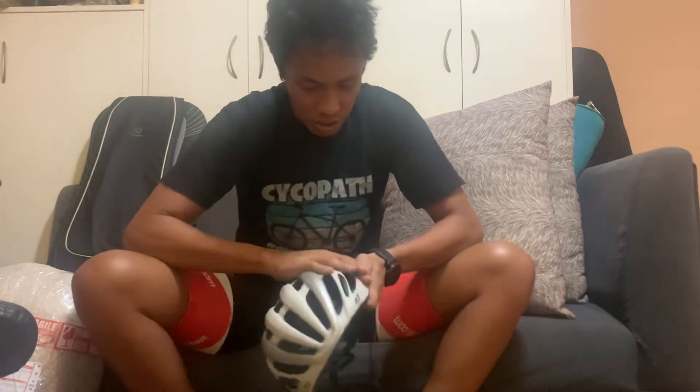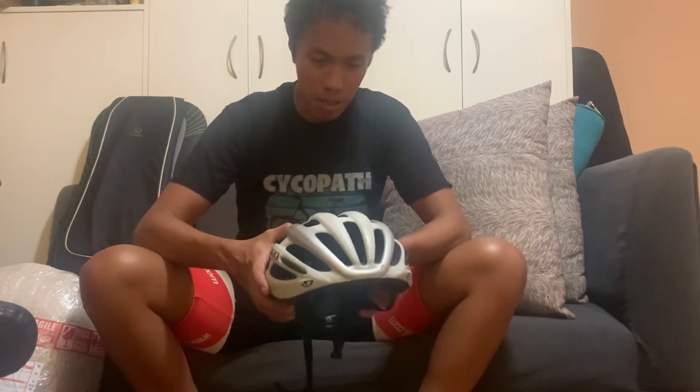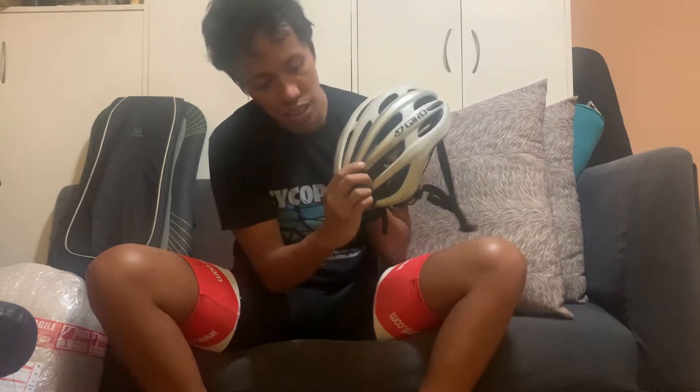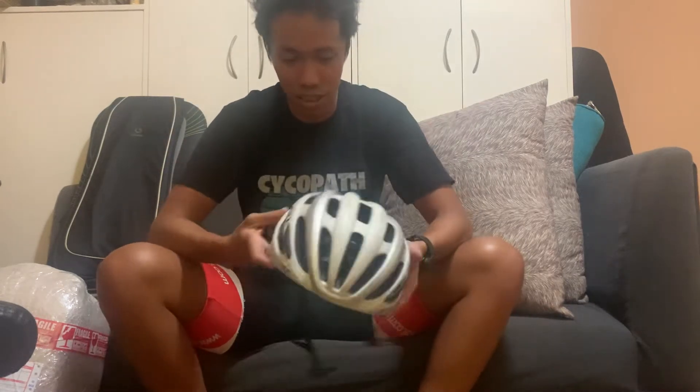This is the Giro Foray — it's a little dirty, it's seen tough times. I bought this about two years ago, and the reason I'm replacing it is I had a crash a few weeks ago. I had some scrapes, a bruise, my neck snapped a little bit. I think I hit the ground with my head — I can see mud caked on the rear of the helmet, which coincides with how my neck hurt after the crash. The helmet did its job.